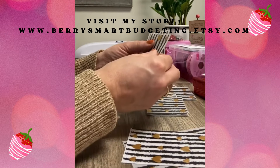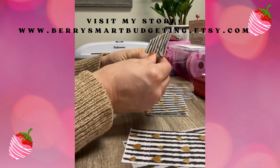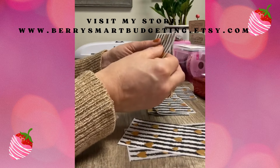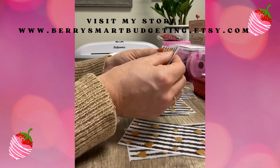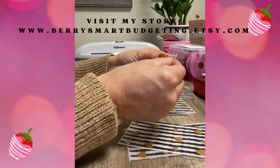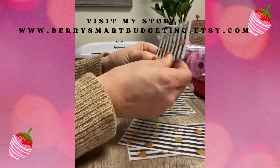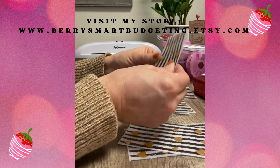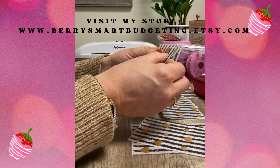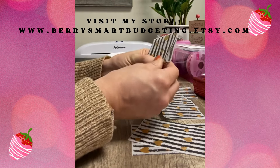They're time consuming, but once you're done with them they really look so pretty. When it comes to laminating, you have the option of using three mil or five mil paper. The only difference is that five mil will be thicker, meaning your end product will be better quality. The three mil still looks really nice, but five mil is more durable and will last longer.